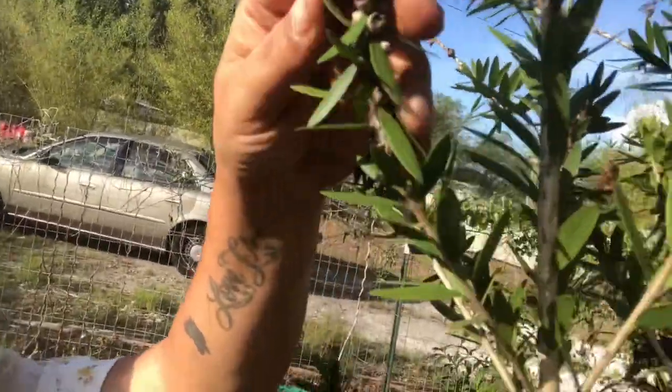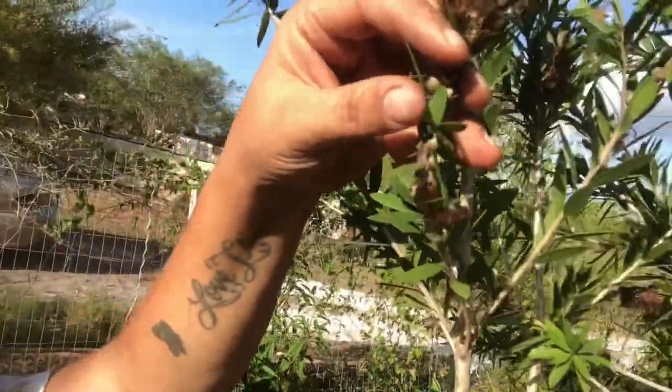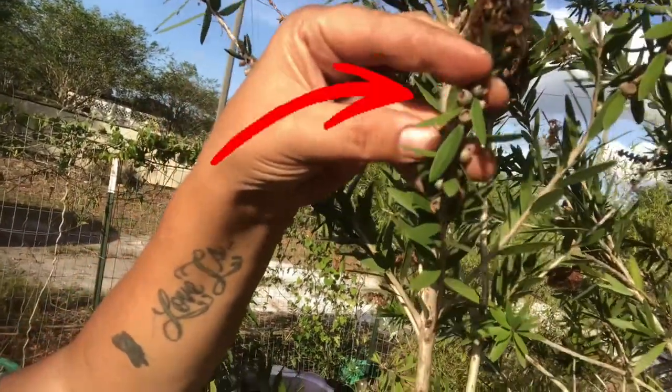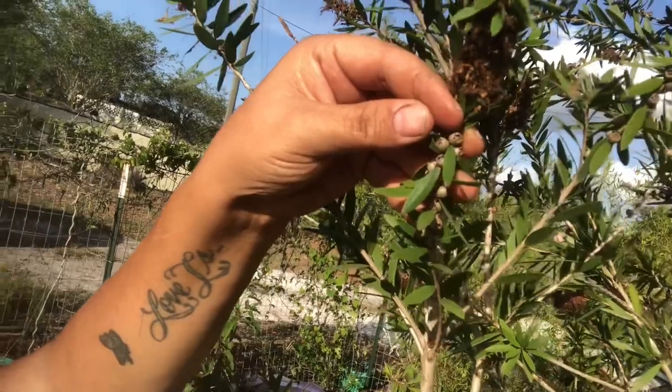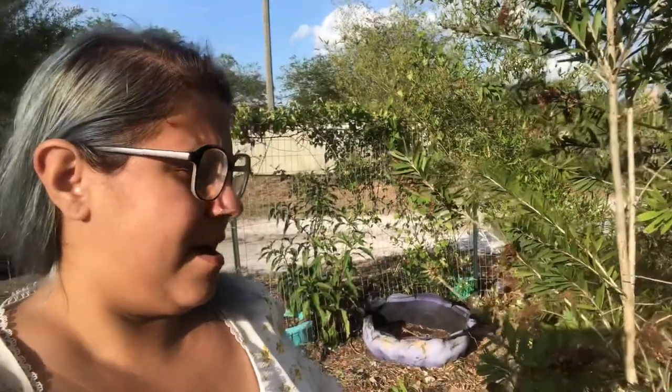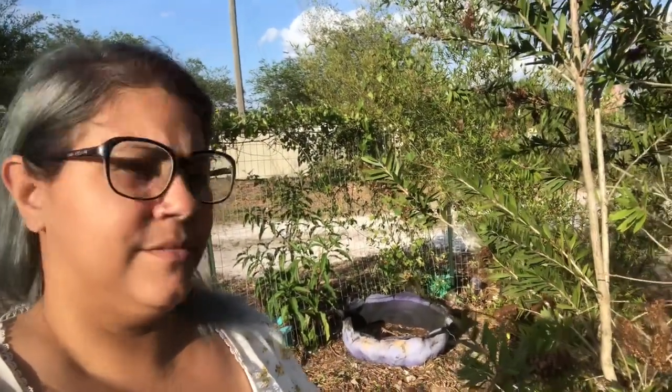So I looked it up and found out that these things right here - these are last year's seeds, so these are ready. I'm going to go ahead and pull them off, put them in my pockets, and we're gonna shake them onto something and see if we can get these to germinate to get some more bottle brush trees.